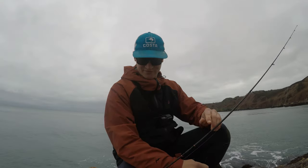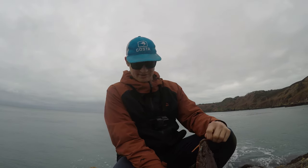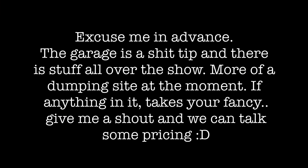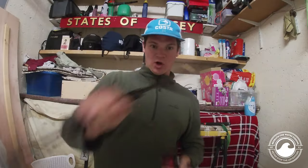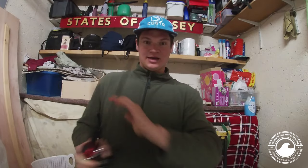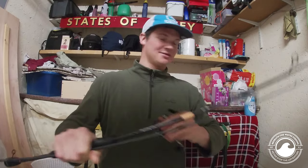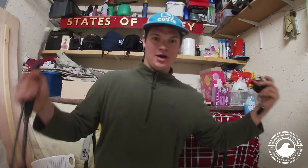Start to finish, an idiot's guide to setting up a light tackle rod. What we're going to do is start from the rod, the reel, the line — a 101 idiot's guide to LRF fishing. Start fresh like you've never done it before. Might help someone, might not — you might think I'm an idiot, I think I'm an idiot.